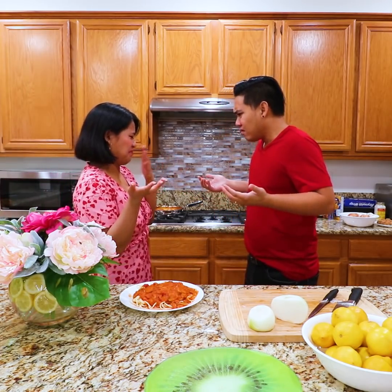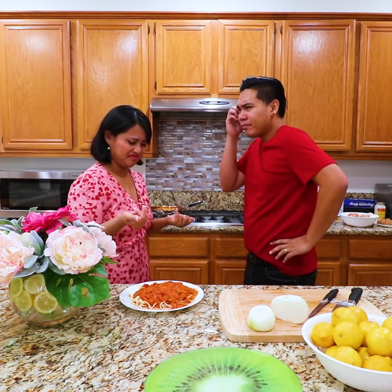Ew, my hands still smell like onions. What happened, Joyce? My hands are still smelly even after I wash them. Really? Yeah. What is it, John? You can use lemon to wash your hands so the smell will be gone. Okay, let's try it. Okay!